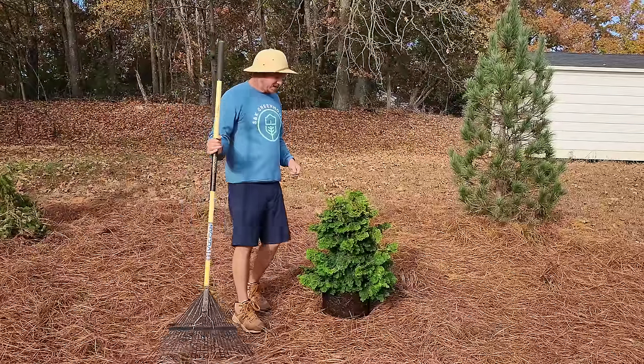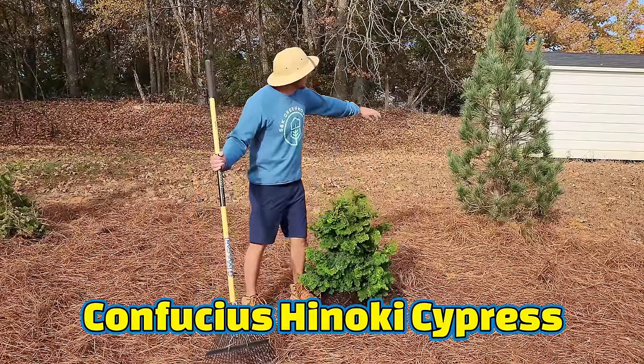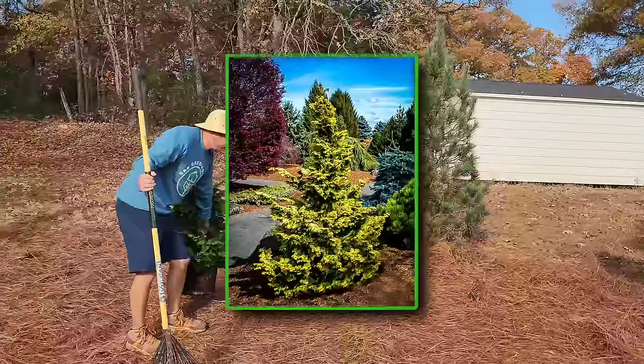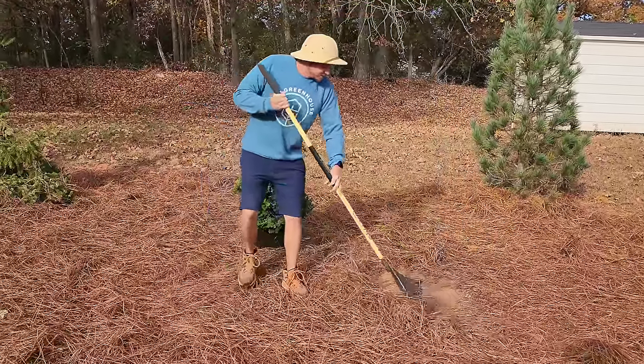Today we're in my conifer garden and I've selected this Confucius Hinoki cypress to be planted amongst this blue Domingo pine and the green thunderhead on my left. I think the gold is going to contrast really well, so I'm going to go ahead and get some of these pine needles out of the way.